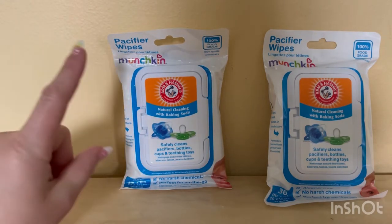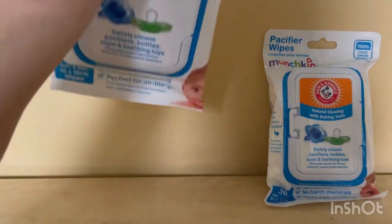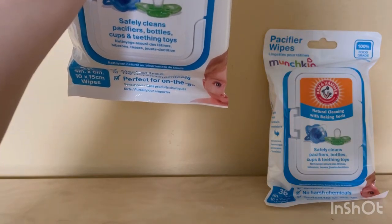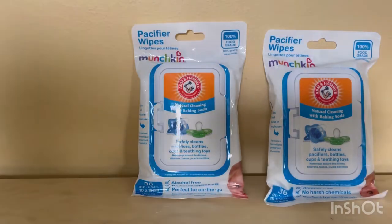This is 100% food grade. I'll read a little more information about these wipes for you.